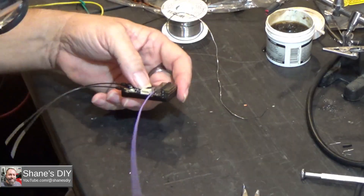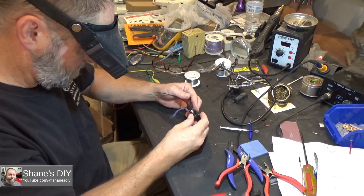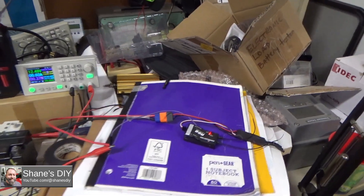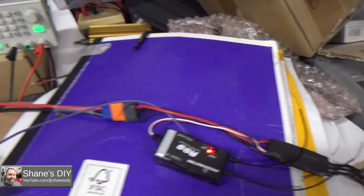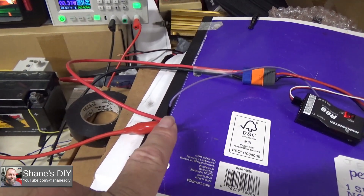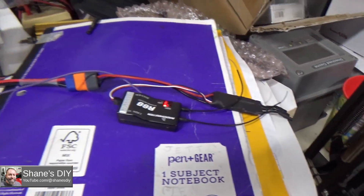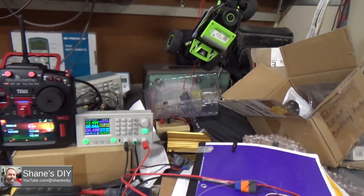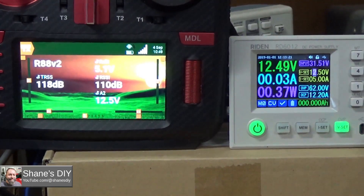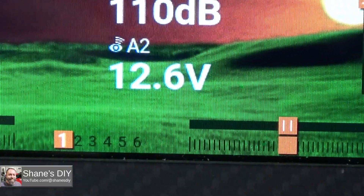All right, looks secure. Put that back together and we'll go test it. My workbench is a disaster so you'll have to forgive me, but I've got the R88 connected. I've got my new sense wire hooked up to my variable bench power supply positive and negative. I made a jumper lead to replace the battery to go to my ESC. I've got my RadioMaster bound to the receiver and my variable bench power supply. Right now it's at 12 and a half volts, and the voltage telemetry is reading 12.5 to 12.6 volts.